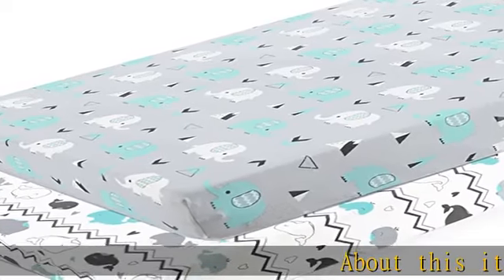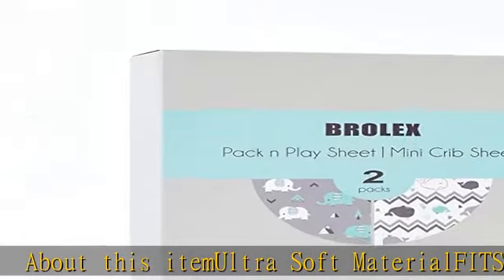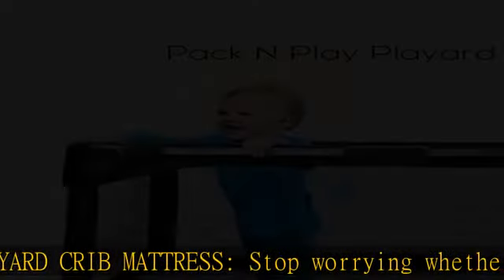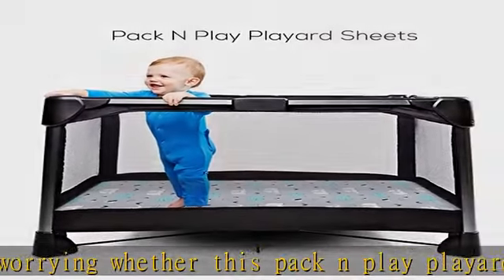Ultra soft material fits most play-and-play crib mattresses. Stop worrying whether this pack-and-play sheet set is going to fit your portable mini crib mattress pad. Thanks to its thoughtful construction, our portable mini crib sheets can fit most standard play-and-play mattresses.